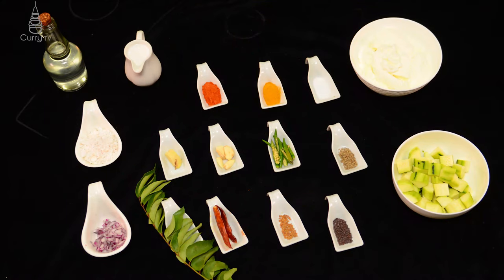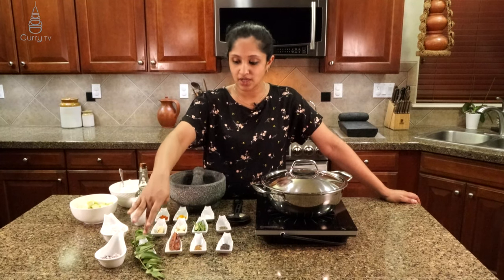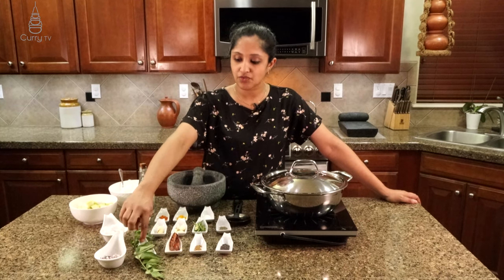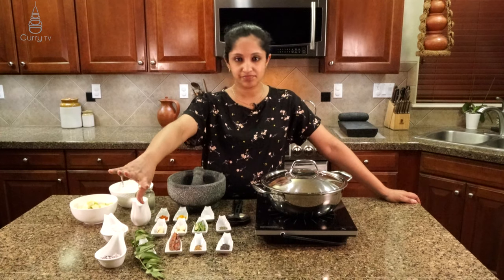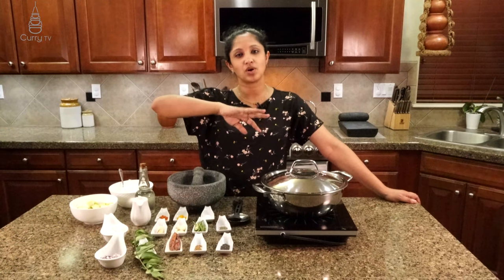Let me take you over how it's done and all the ingredients we'll be using for this recipe. We need mustard, fenugreek, whole mustard, whole fenugreek, two dried red chilies. These are for garnishing or tempering our dish. Fresh curry leaves and a little bit of diced onion — shallots, pearl onions, whichever ones you have on hand, go for it. Just one or two tablespoons.